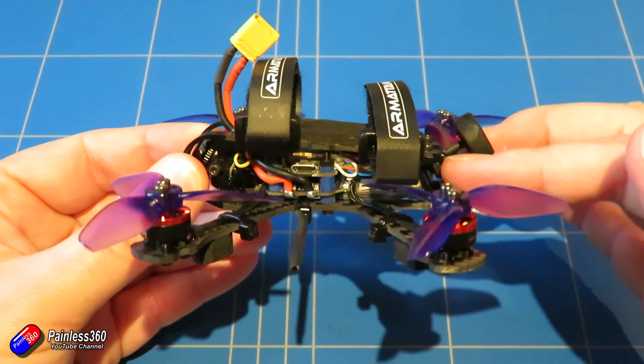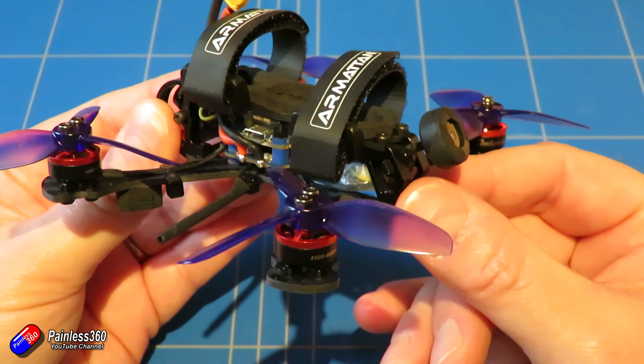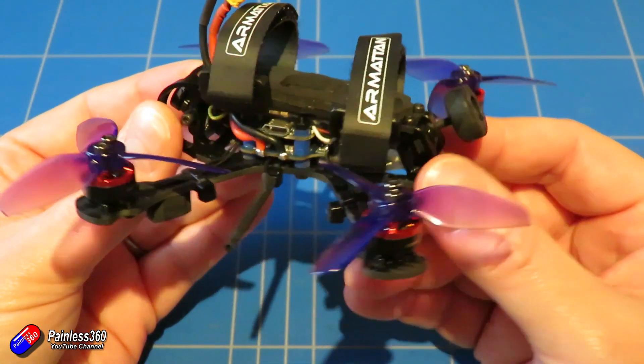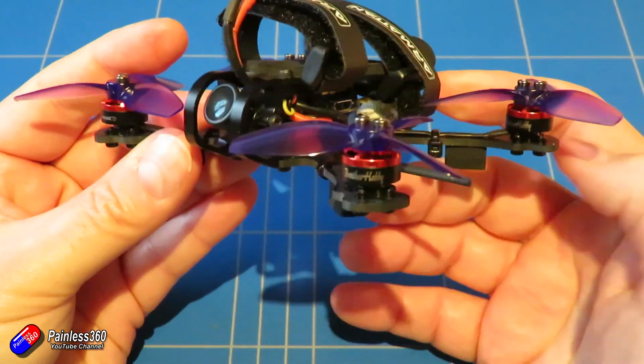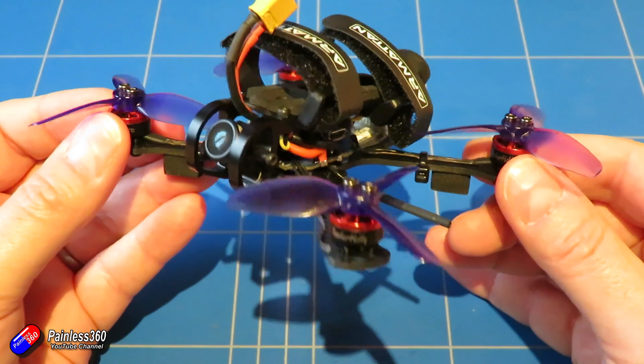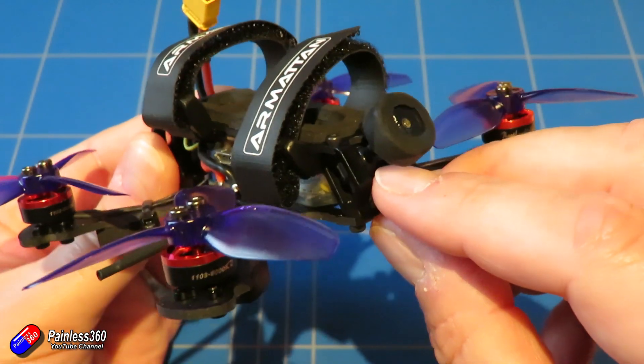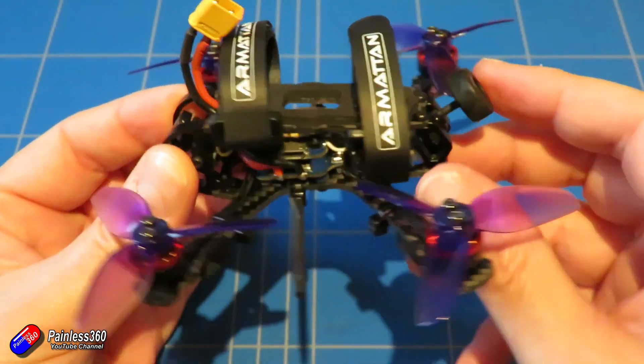This is essentially about adding expo to your throttle around the hover point. Some models like this Tadpole are very, very powerful and will hover at about a quarter throttle, which is way too powerful to fly indoors. So you want to calm that down around the hover point so you can gently hover wherever you're flying.